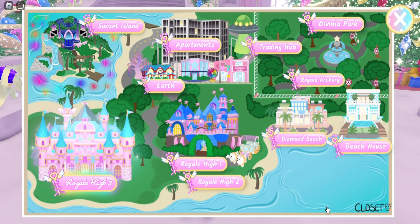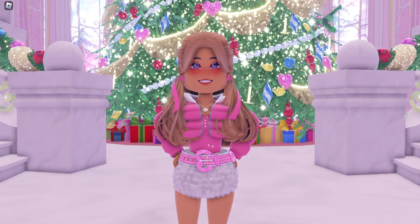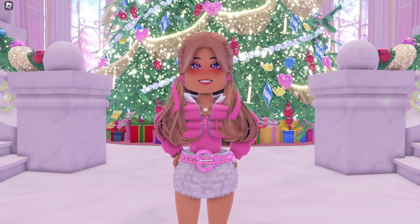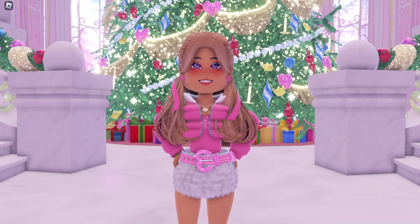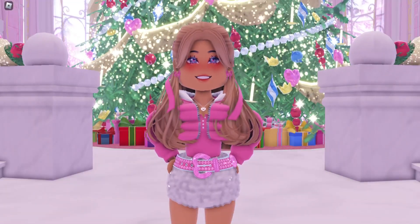There is no Santa minigame to give you Christmas winter glitter frost accessories, and you also can't currently trade for the item because as I'm recording this the trading hub is down. Hopefully by the time I get this video out to you guys it'll be back up, but that is only something future me will know.